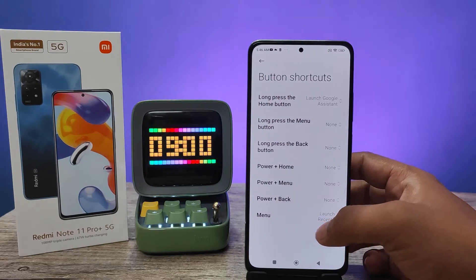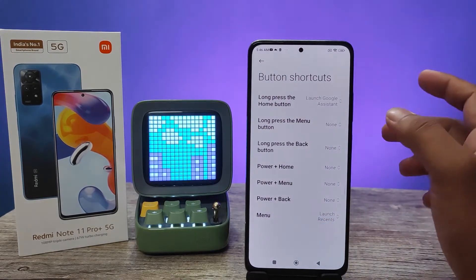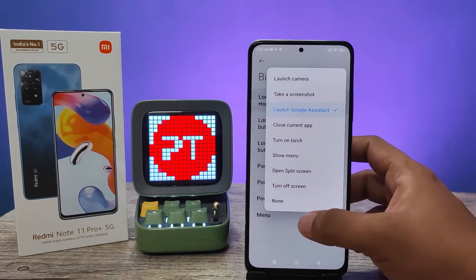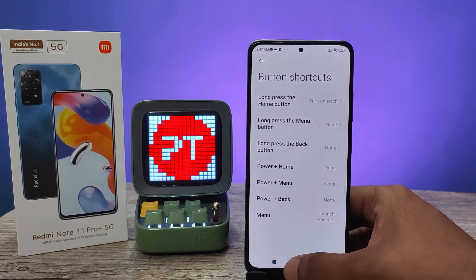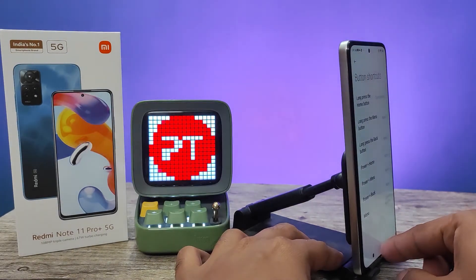So here is Button Shortcuts. There are many shortcuts available. The first one is long press the home button — you can change the shortcut of the home button. I will select 'Turn on Torch', so if we long press the home button it will turn on the torch.